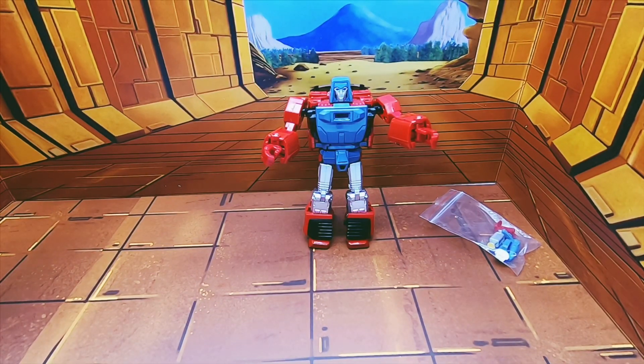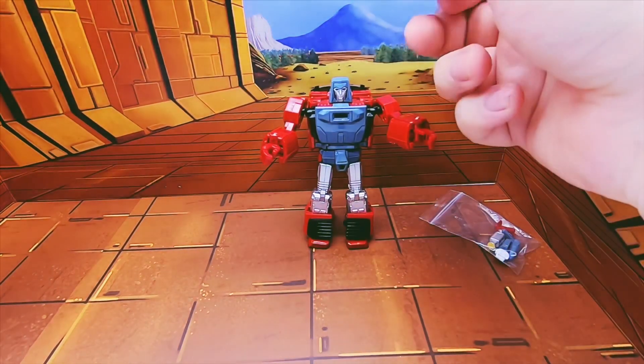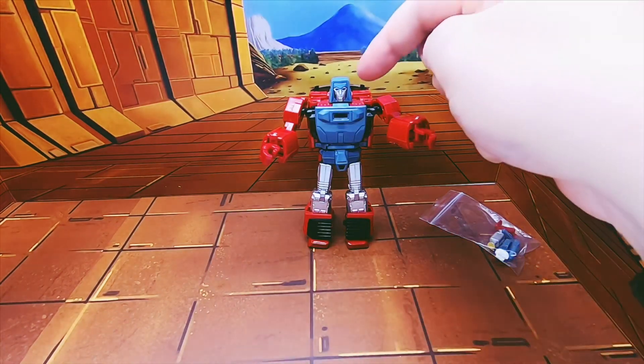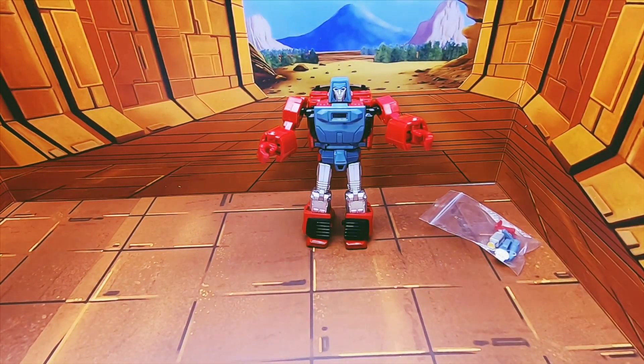Let's get one thing clear straight off the bat: the transformation for this guy is not fun. It is a horror show. Arms, legs and head all have bits where you feel like you're breaking it. And there's actually a snap sort of sound when you pull the head back — and then it just sort of makes you go...